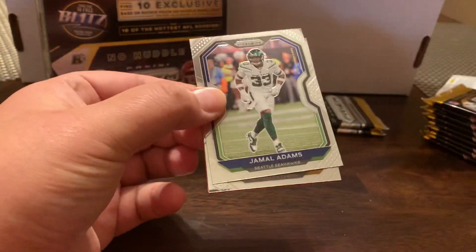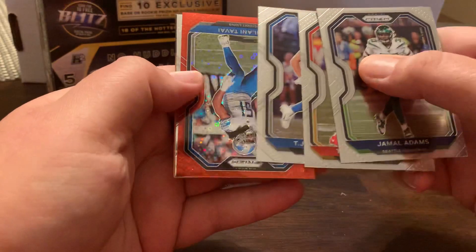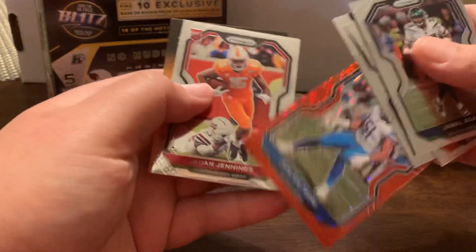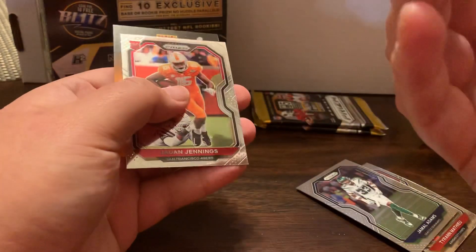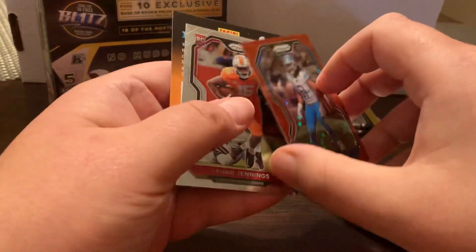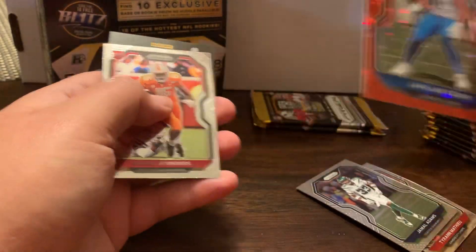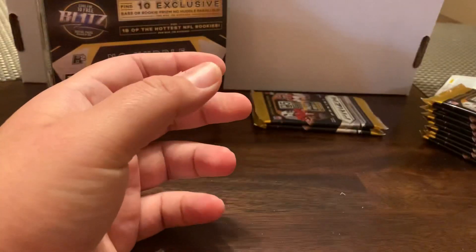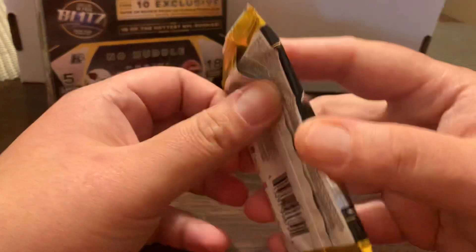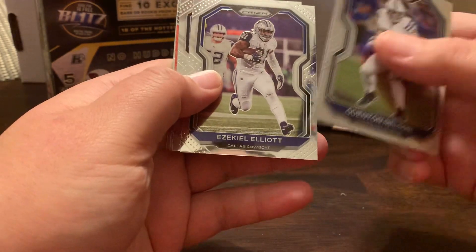So we've got some color here. Jamal Adams. Honey Badger. TJ Hawkinson. Joe Honey Tavai. And that's out of 50. I want to say that's pink — it's kind of hard to tell with this lighting. And then the rookie, Juwan Jennings. Quentin Nelson. Ezekiel Elliott.